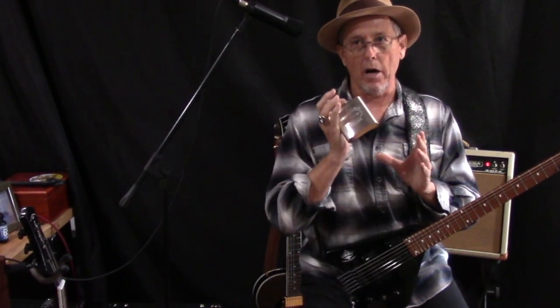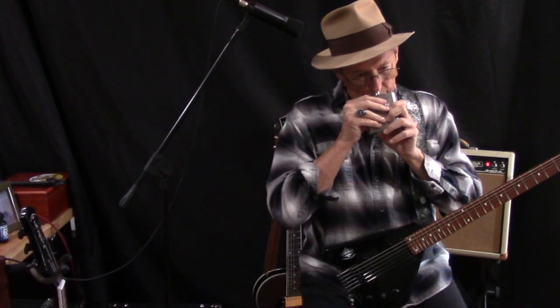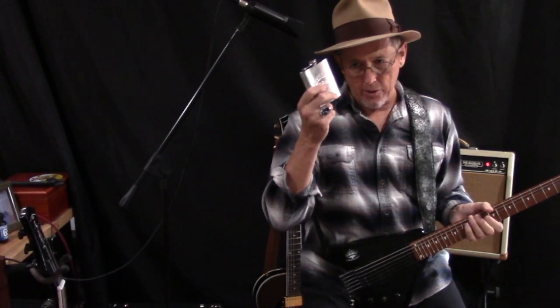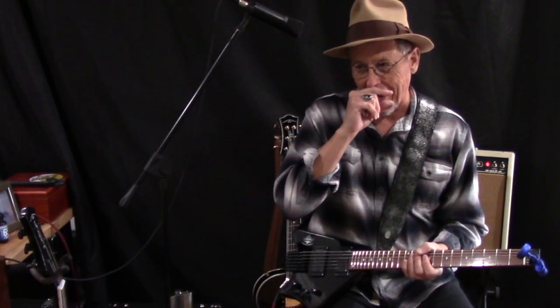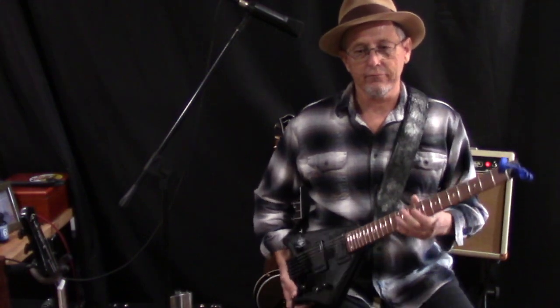This happens to be my personal Bootlegger flask. Down in San Diego there's a company making whiskey blended with peanut butter — kind of like an after-dinner whiskey. I'll put their name at the end of this video. If you want something a little sweeter, it's pretty cool — not my normal drink, but it's good. Of course, a clean, unused flask is also included with the guitar.